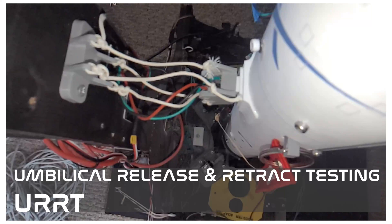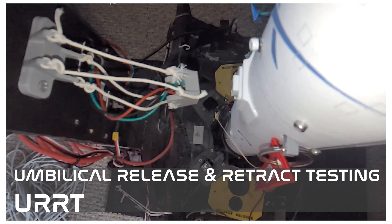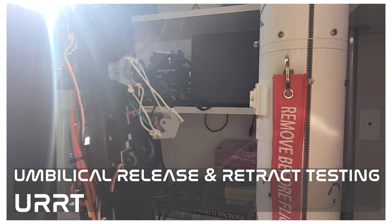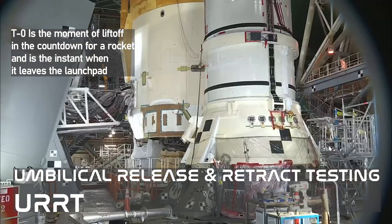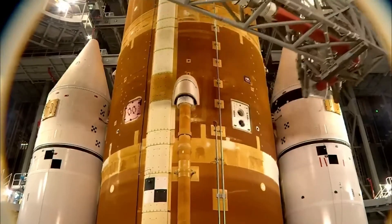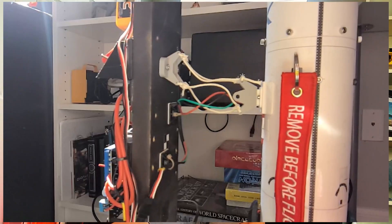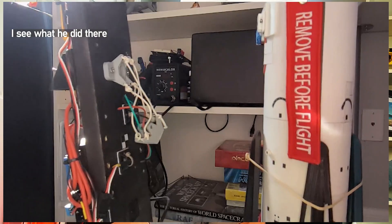We do integrated testing on the whole system together, similar to what's done on full-scale launch vehicles like the SLS. That means performing an umbilical release and retract test, or URRT. This is done on almost all real launch vehicles to confirm that the umbilicals that are supposed to disconnect right at T-0 for liftoff actually do. The umbilical's job on a full-scale launch vehicle is to supply power, propellant, or purge to the launch vehicle, and each of those commodities needs to be severed right at the moment of liftoff, so we don't disturb the rocket as it leaves the launch pad.